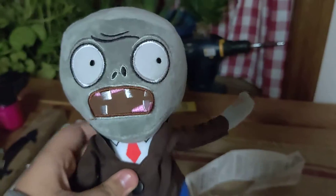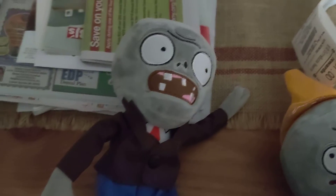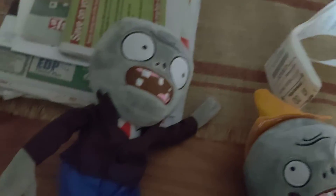I just realized his eyes are looking this way. These are going to be great - I'm going to buy another Norm to make a Buckethead, so yeah. That could take a couple days, so Buckethead might not be introduced until I get it. Maybe I don't want to start the series until I get it.